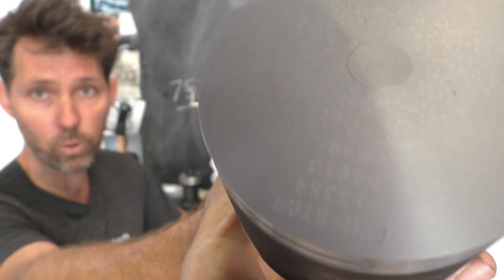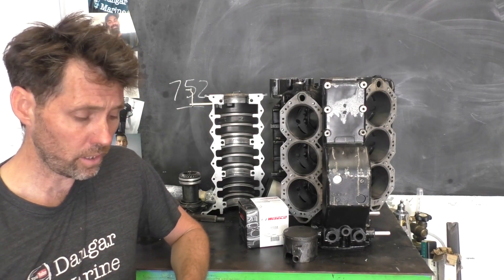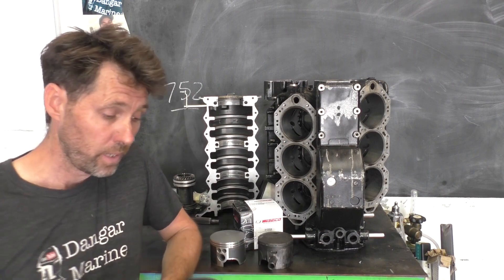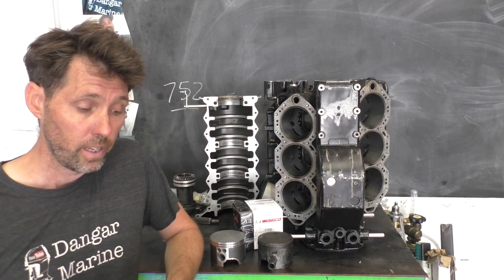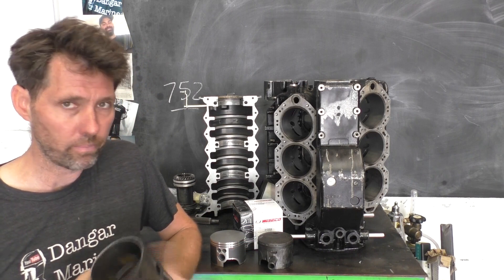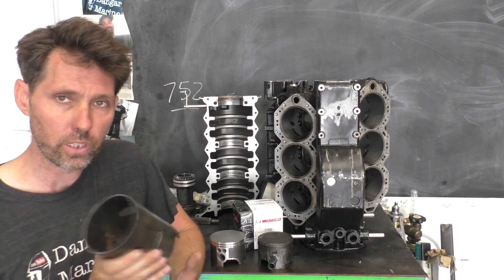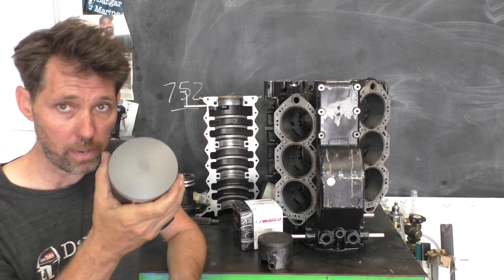They are 40,000 over. I think originally there were 30,000 over in this, so it's gone up a little bit more. Because some of the pistons were pretty good, some were pretty bad, and some of the bores were pretty good, some were pretty bad - it turned out that two of the bores got resleeved completely. So this is the old sleeve. Apparently they actually heat them up in some kind of oven which helps them extract these and put the new ones in. Then all the existing ones and the new sleeves are all honed and machined to perfectly match these new pistons.